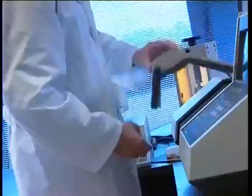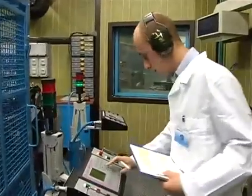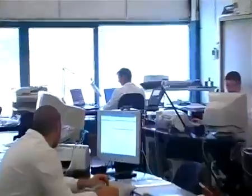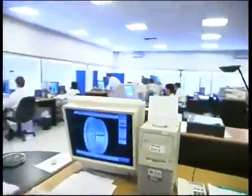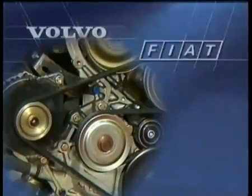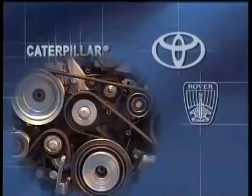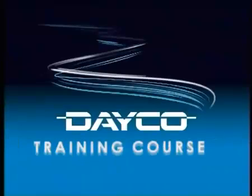Every day, DECO power transmission systems power millions of engines worldwide. The continuous evolution of production technology, investments in research and development, ongoing controls on materials and automatic process control all guarantee the highest quality of all DECO components. DECO: technology and quality available to the leading vehicle manufacturers worldwide. DECO, the leader of power transmission systems for original equipment, guarantees the original quality to the aftermarket. DECO: the original power in motion.